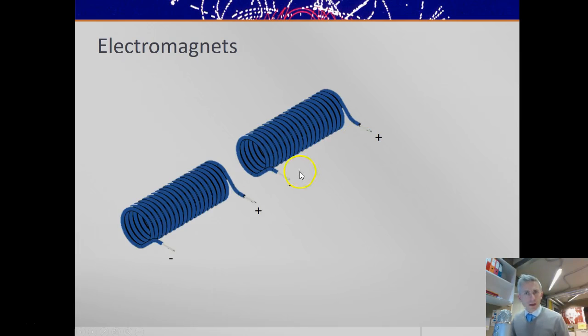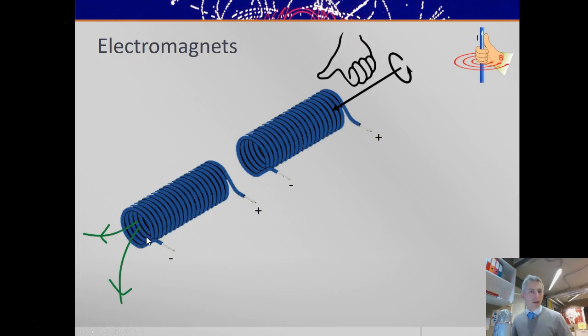A quick example: we've got a plus and minus here. These two coils are identical, carrying current in the same direction, going across the top. Using your right-hand rule, if the current goes across the top of those coils, the magnetic field will point to this end, making this end the north pole. If this is the north pole, field lines point away from it, making this a south and this a north pole. So these two coils would attract each other, and the field lines would go from north to south.